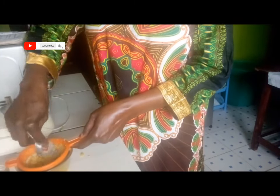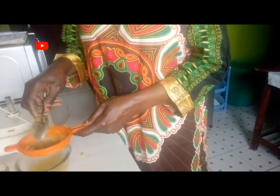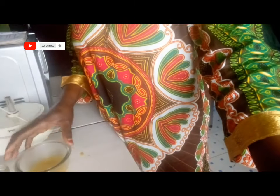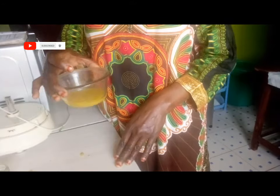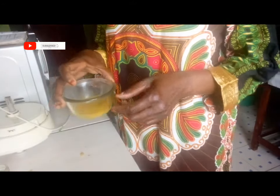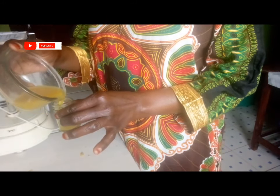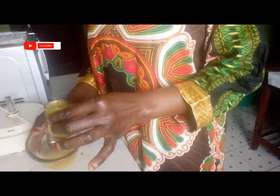I have squeezed everything — there is nothing more coming out. Put it aside. So this is the serum — see how it looks. I'll put it in this container, this will be my storage container which I'll be using. The serum will be used every morning.